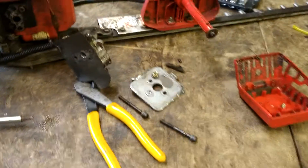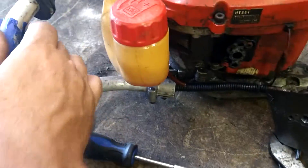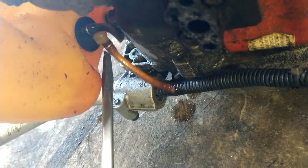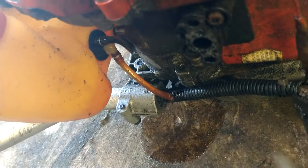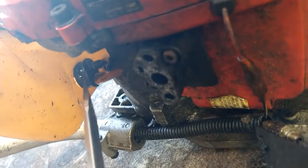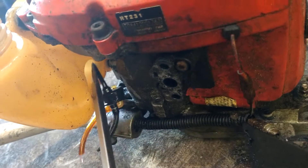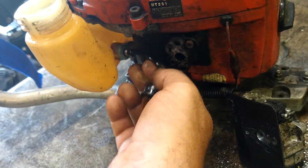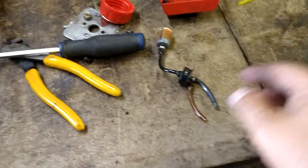Now we're going to take a flathead screwdriver. In the back here we're going to shove the screwdriver under this grommet and pry up on the whole grommet to get it out. Oh wait - look at that, we got gas. Let's go ahead and dump this gas out and get rid of it. See, we just popped it out - just stuck it in there and popped it out, no big deal.